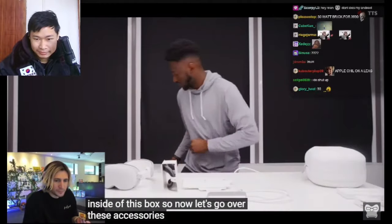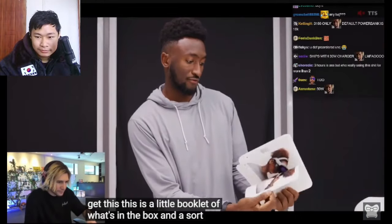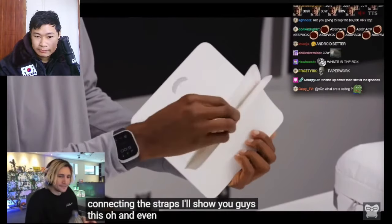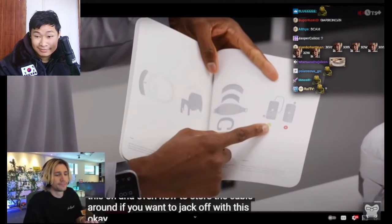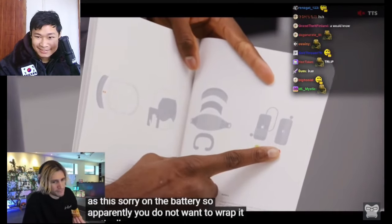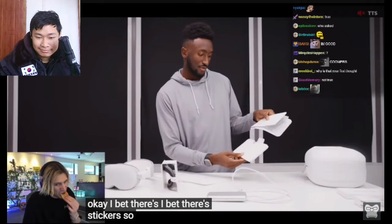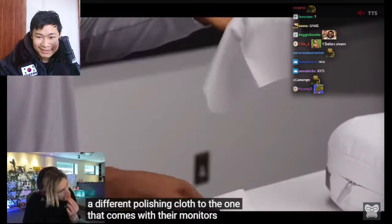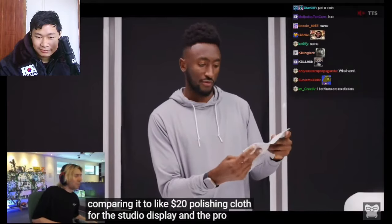Let's go over the accessories. The paperwork first — this is a little booklet of what's in the box and a guide for pairing it to your iPhone, putting it on for the first time, and connecting the straps. It shows how to store the cable properly. On the battery, you do not want to wrap it vertically but you do want to wrap it horizontally with a little bit of slack. And there are stickers and a polishing cloth — it's a different polishing cloth to the one that comes with their monitors.